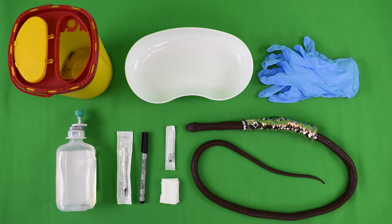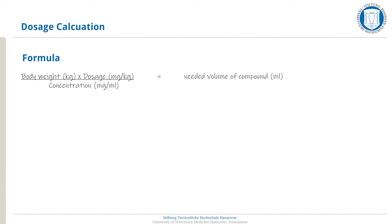An example for the dosage calculation for the subcutaneous injection in snakes is given here. The formula to calculate the needed volume of compound in milliliters is: body weight in kilograms times the dosage in milligrams per kilogram, divided by the concentration in milligrams per milliliter.